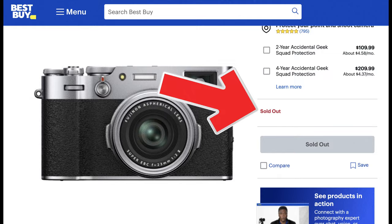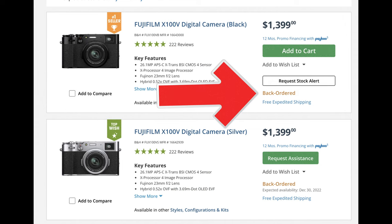I really wanted a Fujifilm X100V, but the problem is everybody wants the Fujifilm X100V. Between that and supply chains and chip problems, it's sold out everywhere. So I decided to get something different. Let's take a look and see what I got.